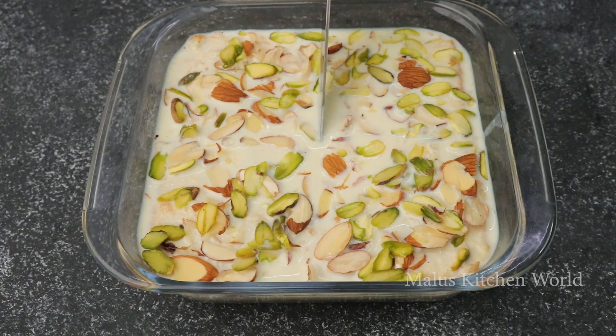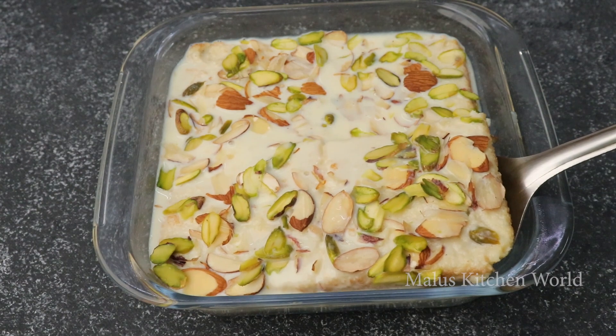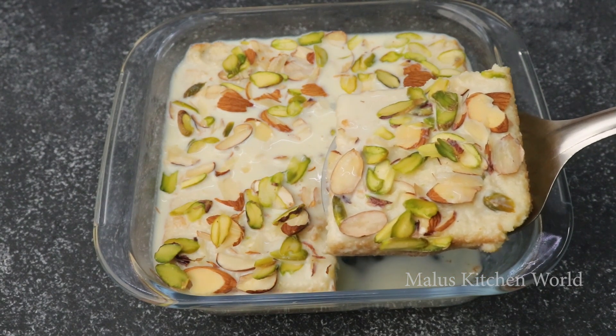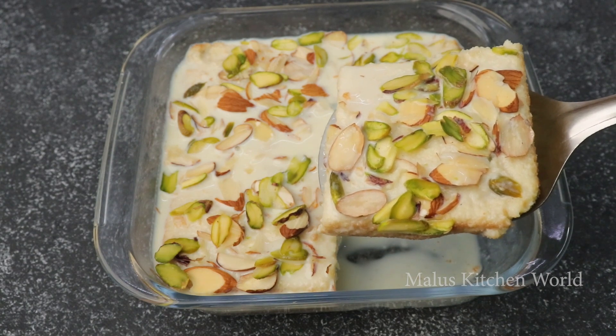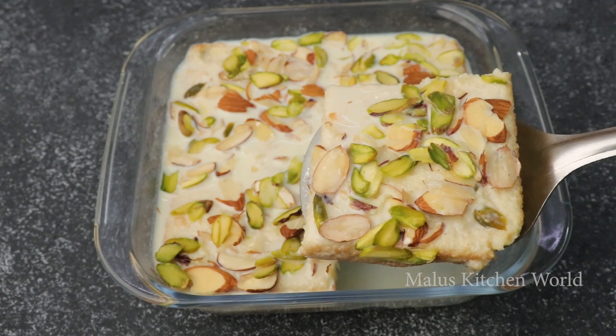Now we have to cook the pan in the fridge. We will cook the pan in the fridge. Please comment on the recipe. Thank you!